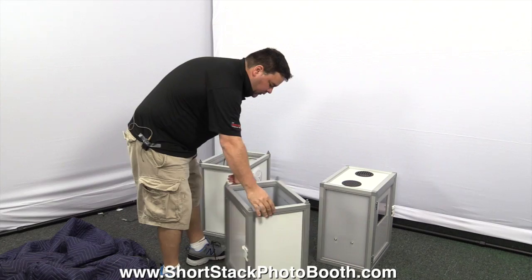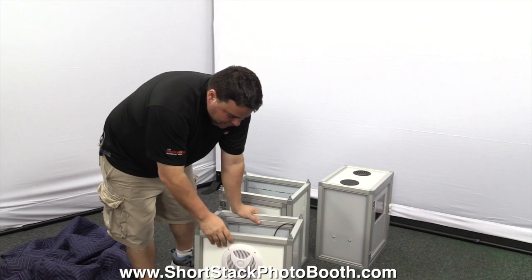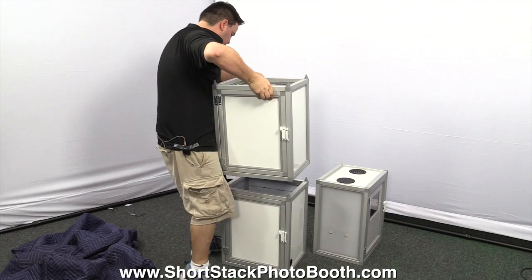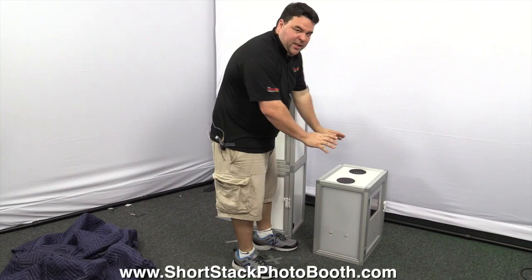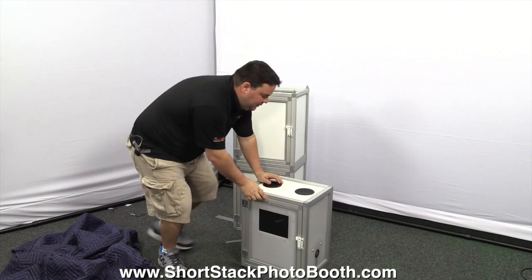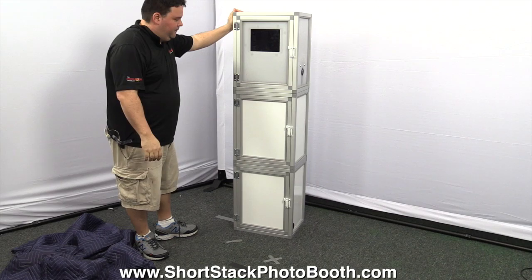Then you have your second box, which is your printer box — this is actually the heaviest box, but still manageable. It has a speaker on the front, and inside you have your printer and some other stuff we'll go over later. It's called the Short Stack because they just stack on top of each other. Then you have the third box — I call it the office — this is where all your main electronics are: your computer, camera, iPads, everything in one box.